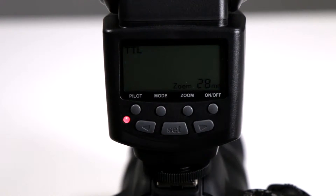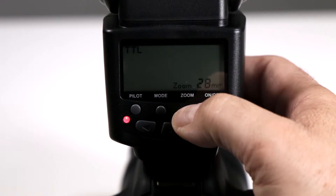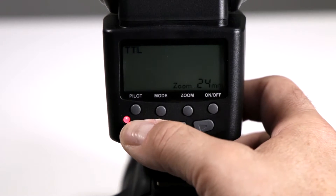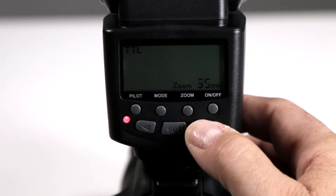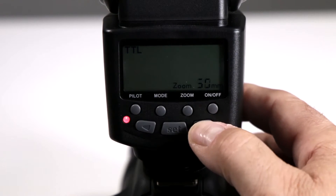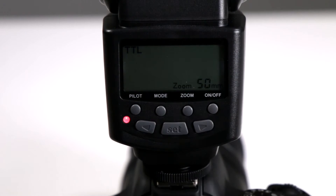Can I manually zoom on my Altura Photo eTTL strobe for Canon? Yes you can — very simple. First you want to hold down the zoom button until it blinks. Notice how the millimeters are blinking, and now you can use the left button which zooms out, or the right button which allows you to zoom in. This way you can decide how much magnification you want the flash head to do by zooming back and forth.